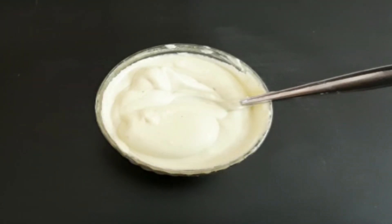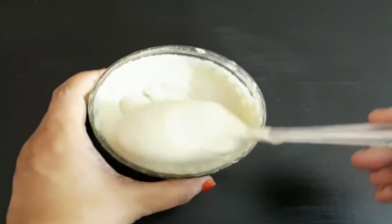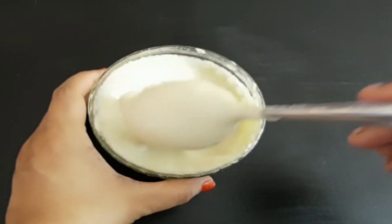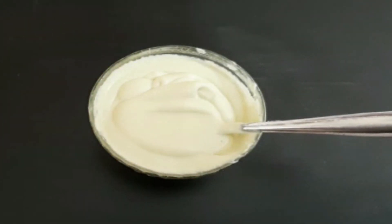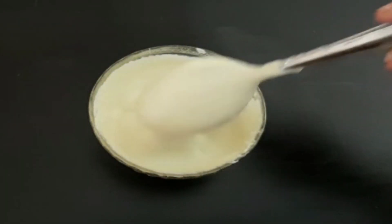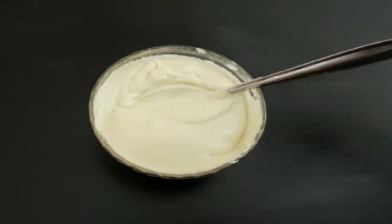You have a hair cream. It's a protein hair mask. You can use a healthy hair mask.